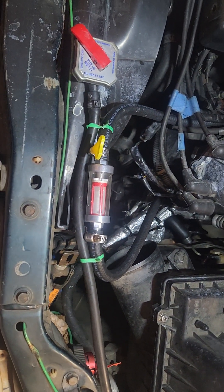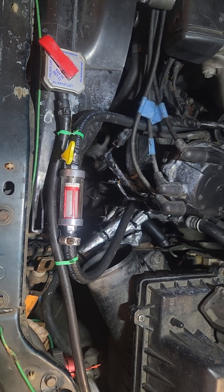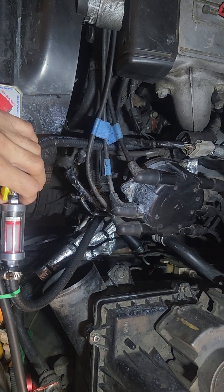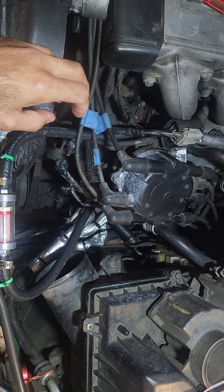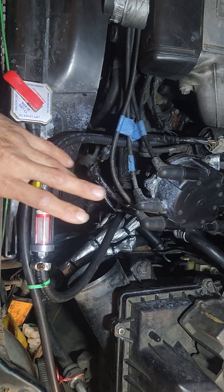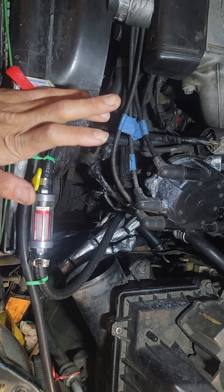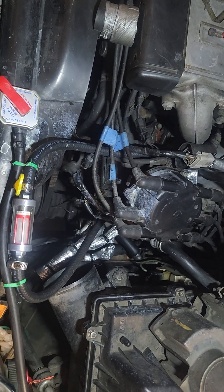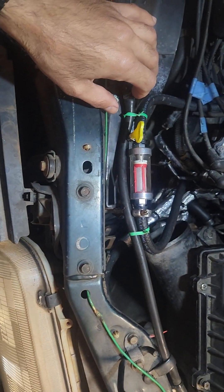These fuel filters have an inlet side, so you want to make sure to hook it up to the right hose. If you don't, you're not gonna get any flow because these inline filters are almost all unidirectional — they're not bi-directional. That's an important thing to note.